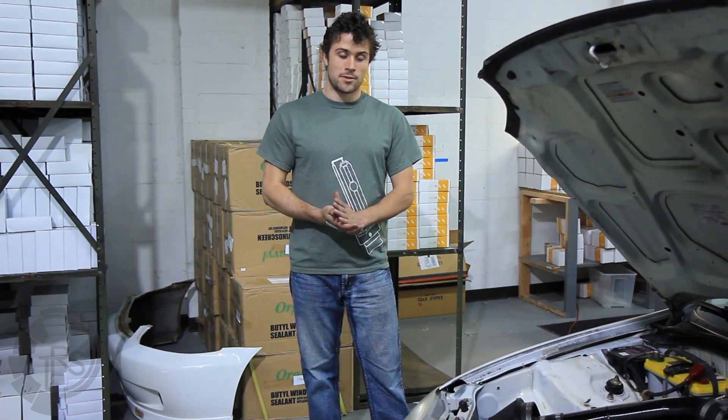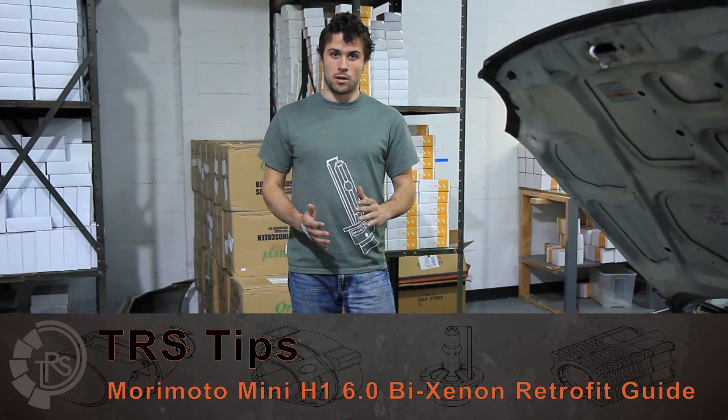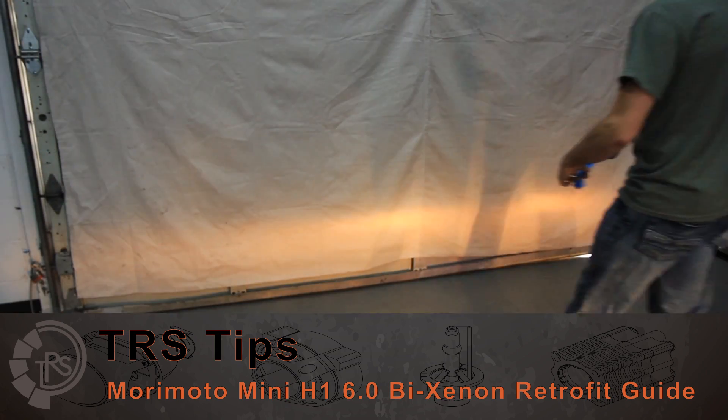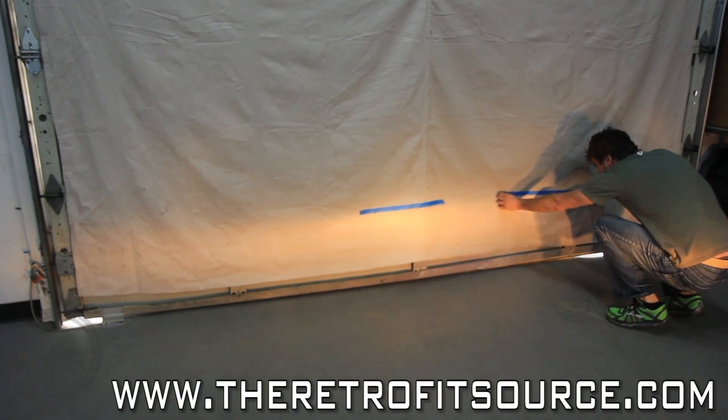The best thing to do with any retrofit, in this case a Morimoto Mini retrofit, is to park the car about 20 feet from a flat wall. From there, turn the halogen headlamps on and mark the cutoff and the steps in the headlight pattern. From there, remove the headlights for disassembly.